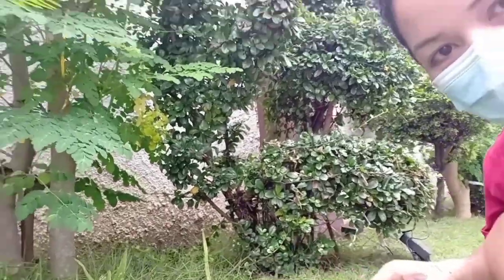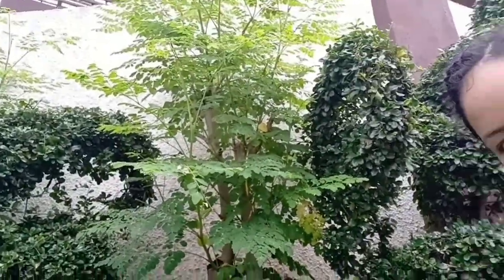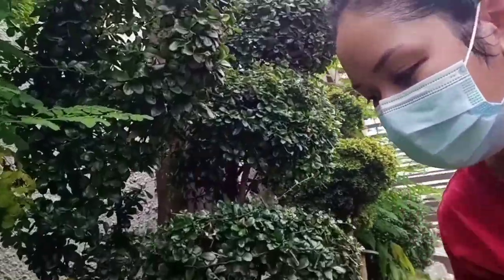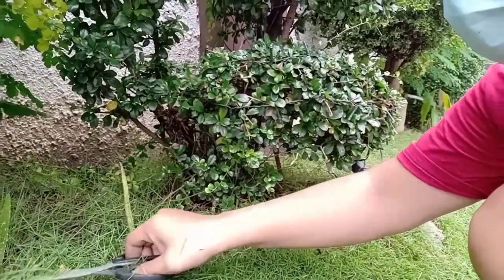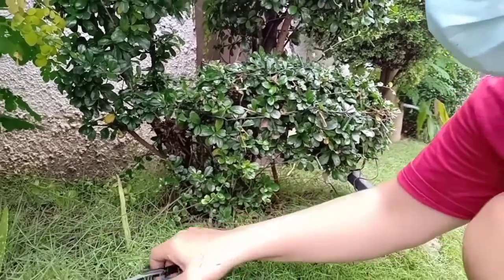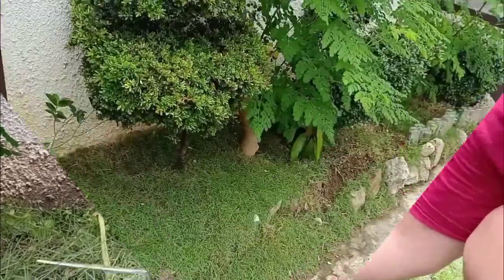Pupitin natin yan. Tapos kahapon, kabang umuulan, nag-trim ako ng mga halaman ko. Sinisipag ako mag-trim at saka mag-garden pagka medyo makulilim at maulan ng panahon. Kasi pag sobrang init, hirap mag-garden.